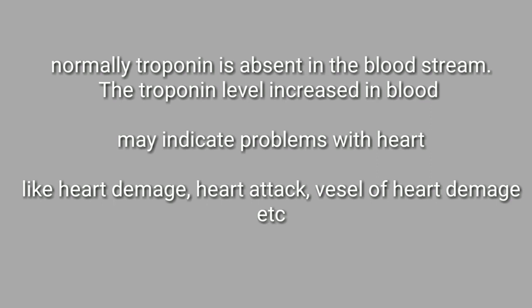or very low in number in the bloodstream. If the level of troponin is increased in the bloodstream, it indicates that there is a problem with the heart — sometimes it may be heart damage, heart attack, or vessel heart damage, etc.